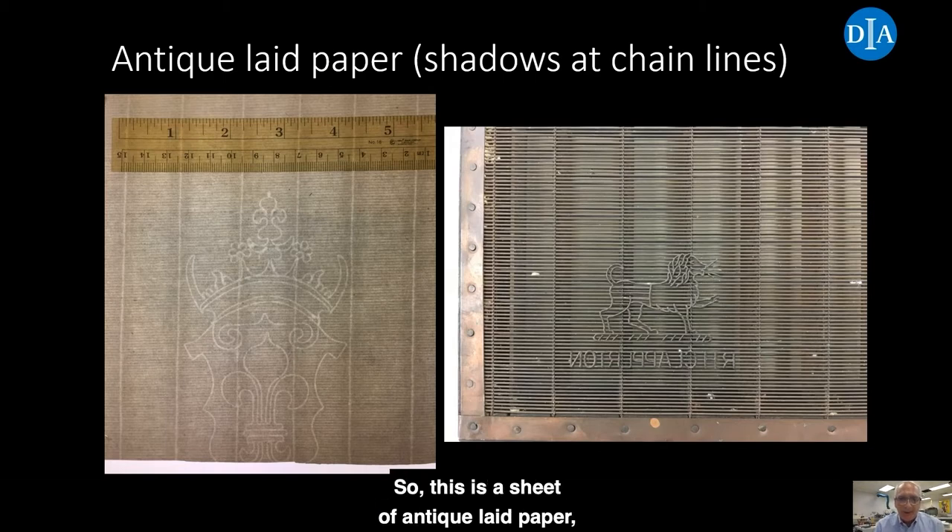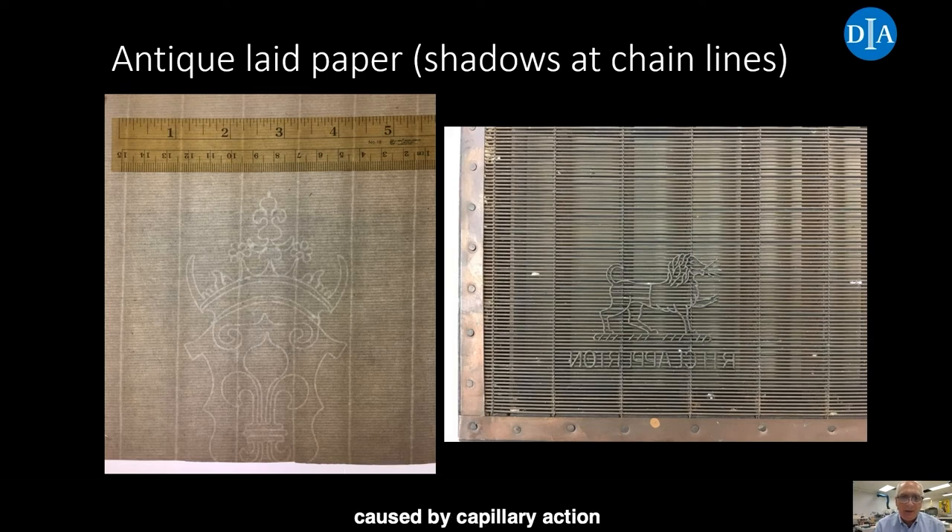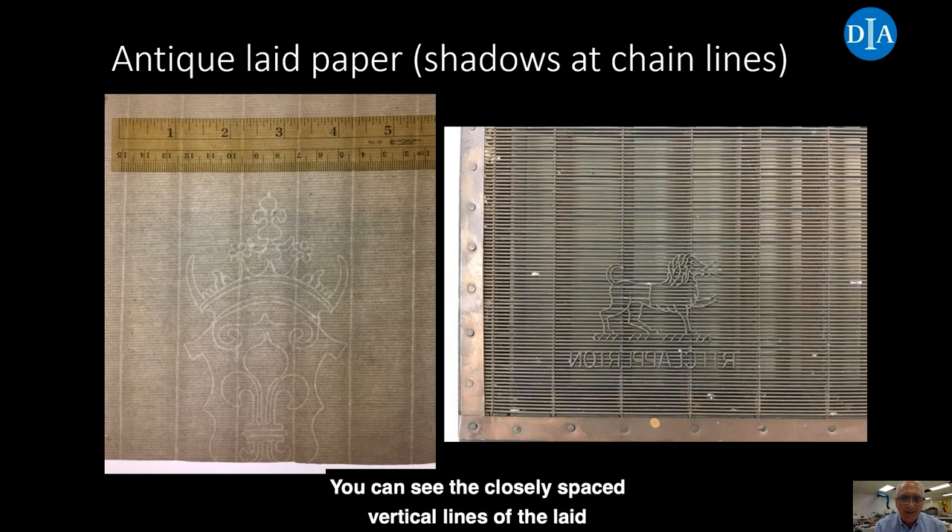This is a sheet of antique laid paper seen with transmitted light, next to our example of the papermaking mold. With transmitted light, we can see our vertical chain lines running up and down the sheet — the chain lines have a slight shadow at their edge caused by capillary action of the water draining from the mold. We can see the closely spaced laid wires running from right to left, and we also have a beautiful watermark right in the middle of the image. The watermark would have been of wire as well, sewn on top of the laid wires. This one happens to be a Strasbourg lily, so this sheet would have been from eastern France.